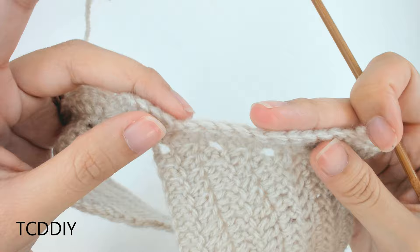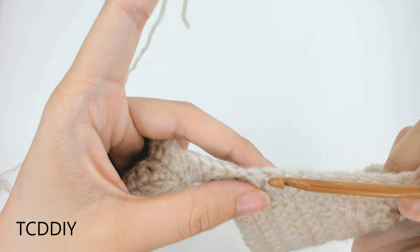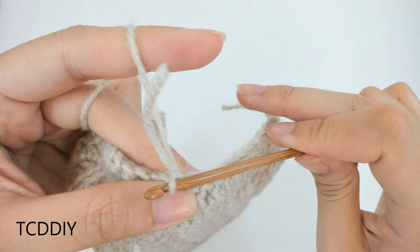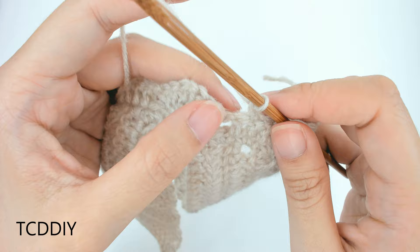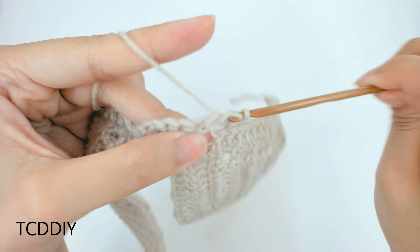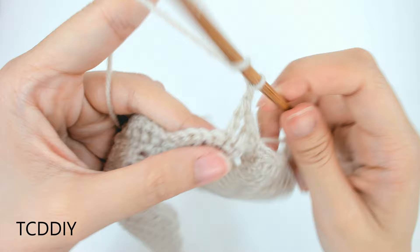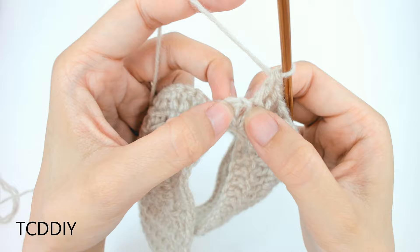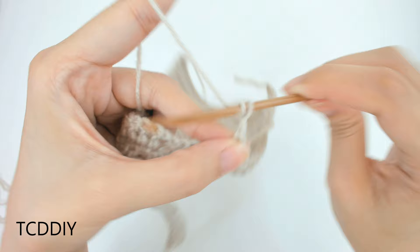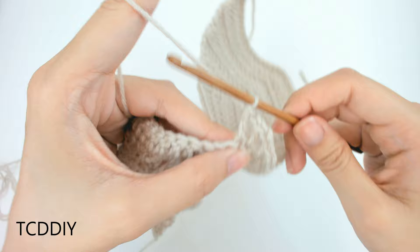We're ready to start on the middle detail. Count out 2 loops from the fan, insert your hook into the 3rd, pull the loop through, and chain up 1 to secure. Prepare for a double crochet, insert into that first double crochet loop of the fan, chain 1, prepare for a double crochet into the next loop. Do this one more time. For the chain in the middle, chain 2, prepare for a double crochet into the next loop. Continue this pattern with double crochet, chain 1 all the way to the end.